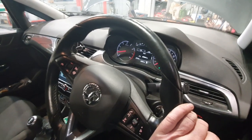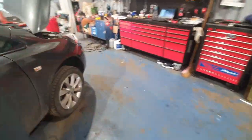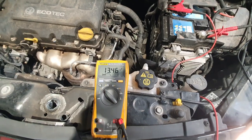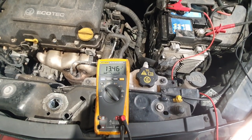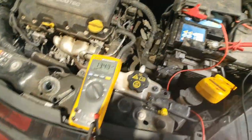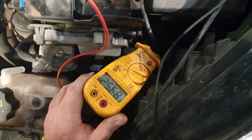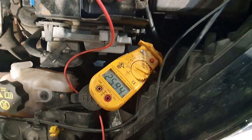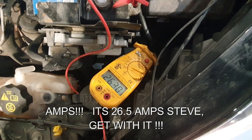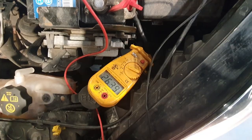The engine management light's gone out and so has the ESC warning — that's looking good. We're charging at a healthy 13.4 volts. Let me just get my amp clamp. I've got the amp clamp around the negative terminal and what we're classing as an acceptance charge of 26.5 amps roughly — that's the charge going into the battery after the consumers have taken everything. I'll leave it ticking over to get some charge back in the battery — I'm going to call that a fix.